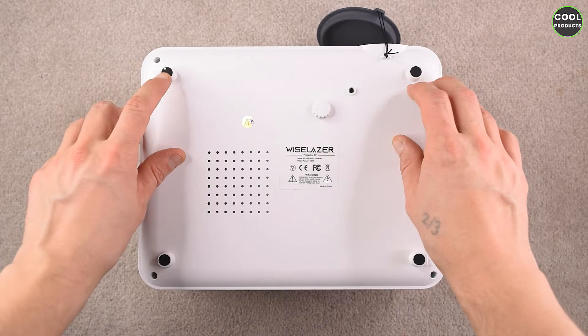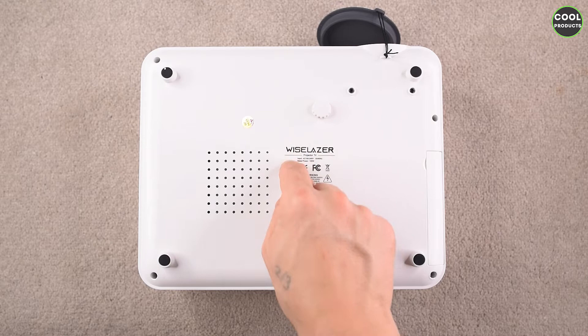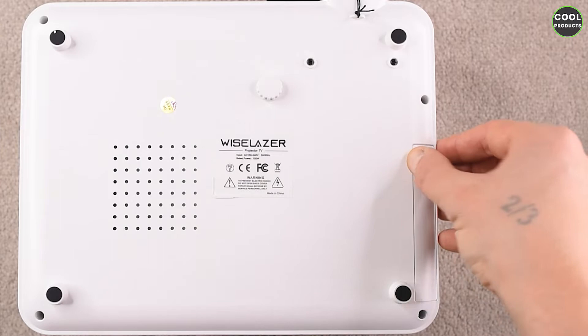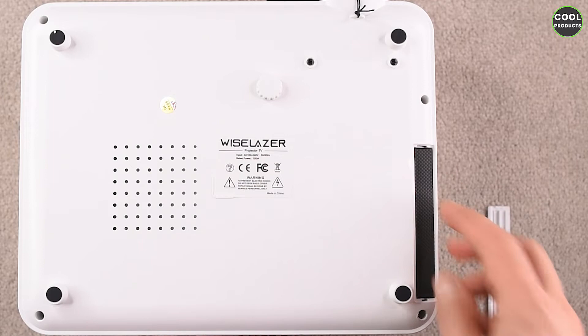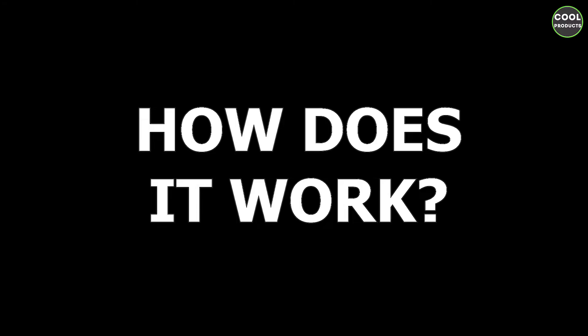This is the back of the projector. It has four anti-slip legs and this wheel in the middle — it's like a screw inside. It's extremely disappointing to see that there is no adapter for the tripod, as most projectors have. On this side, if we open this container, we can see the filter compartment, and we also got a spare filter — that's a really interesting feature.